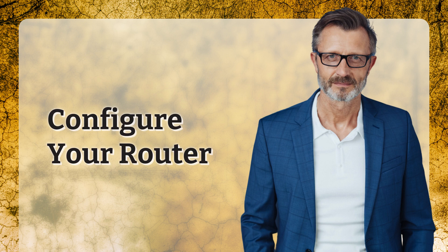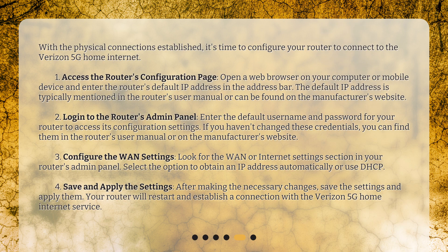Configure your router. With the physical connections established, it's time to configure your router to connect to the Verizon 5G Home Internet. Access the router's configuration page by opening a web browser on your computer or mobile device and entering the router's default IP address in the address bar.